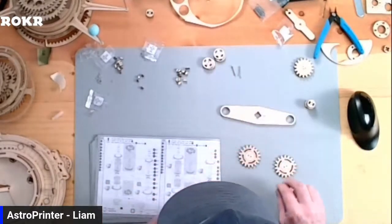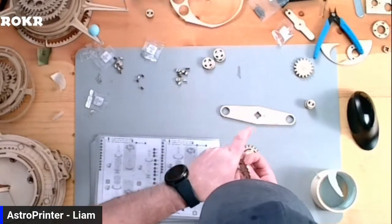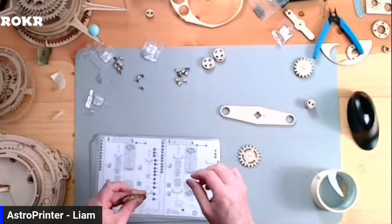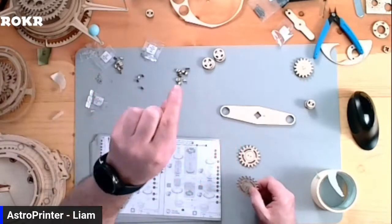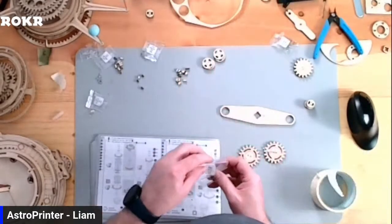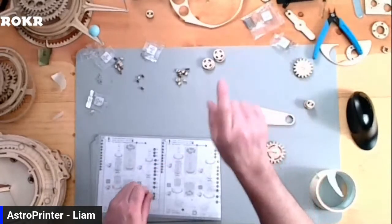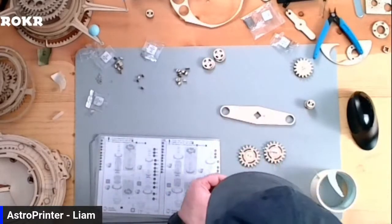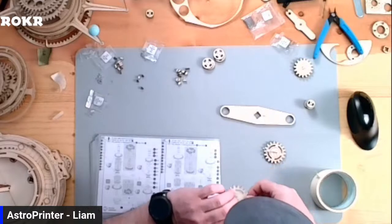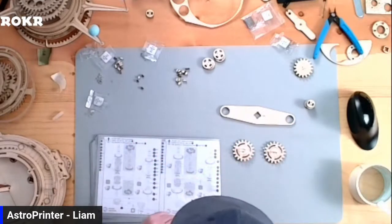I think we have everything to assemble this one. I need the two C1s, and again we're going to do our little trick with the masking tape to hold the bolts in place during assembly. This kit — if you're on YouTube, check the description. There's info for the company's website. If you go to their website and order, use the code ASTRO at checkout — it gives you a 15% discount. I don't get a penny; it's a discount for you guys.